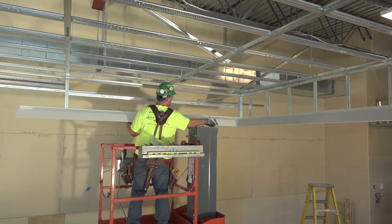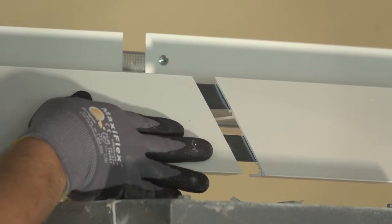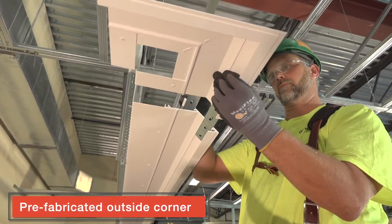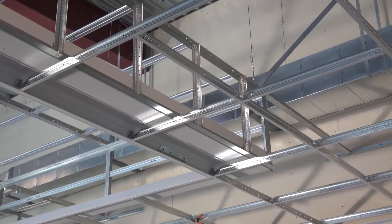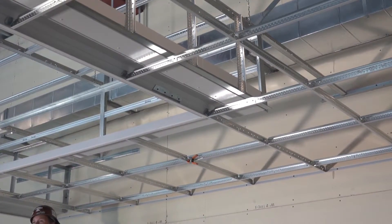Straight components splice into corner elements with precision that can only be achieved with extruded aluminum componentry and precision integrated hardware. Outside corners splice together with the straight components the same way, creating a framed-out acoustical and drywall grid assembly that's ready for drywall and acoustical panels.